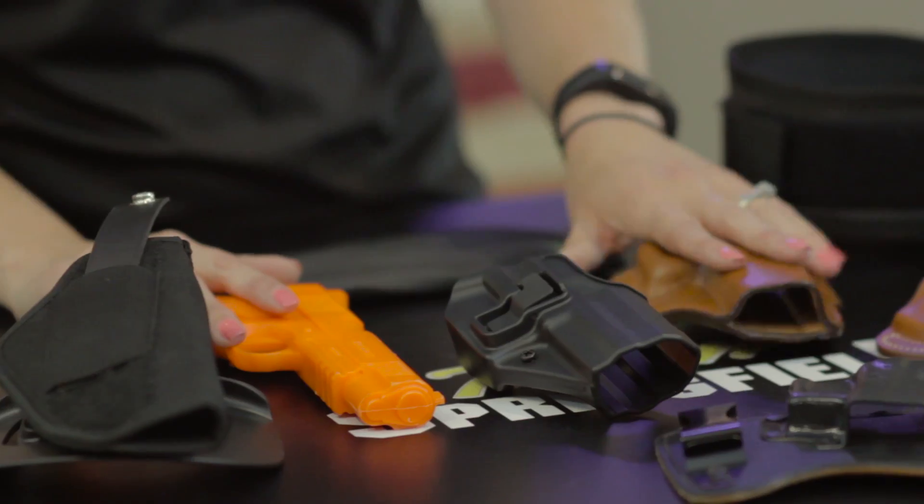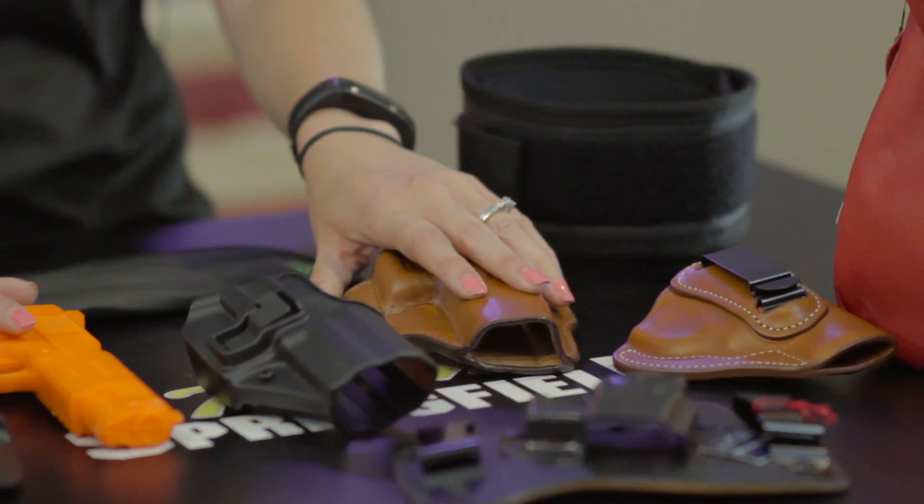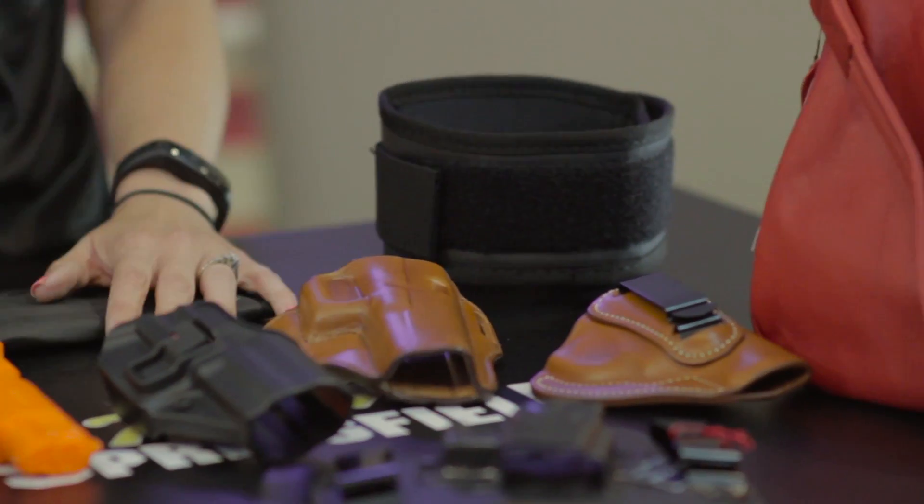All these products that I am showing you here today you can find at our Big Shot store. You can come in if you have any questions. If you're still not sure which one you're looking for, or you see something here today that you like, come on in. We'd love to talk holsters with you and get you set up with the right option.